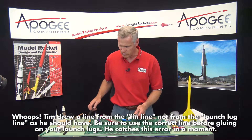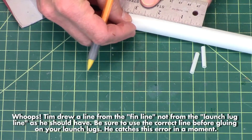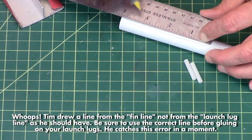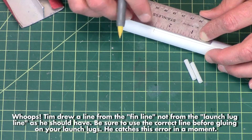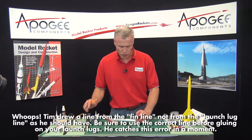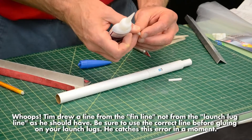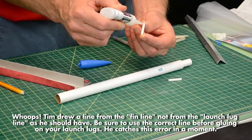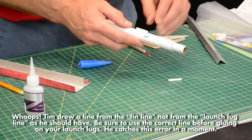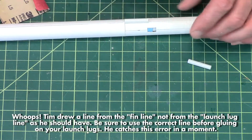Now we want to go one and a half inches from the front — that will be the front launch lug. There's one inch, one and a half. Then the back one goes right at the joint where the two tubes come together, so we'll put the back one right there. I'm using thick super glue here. You could also use wood glue but super glue goes a little quicker. So I'm putting the back one on first.